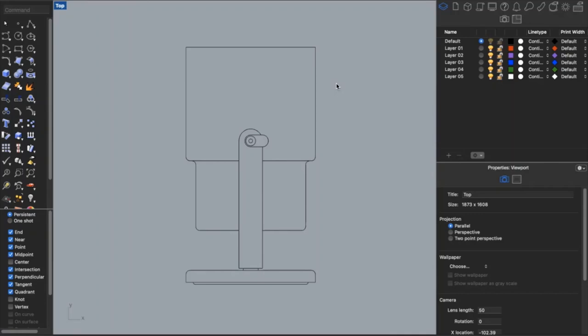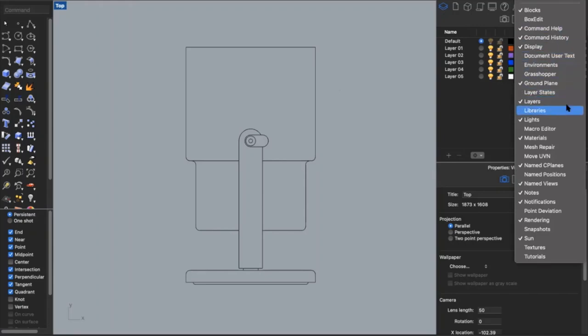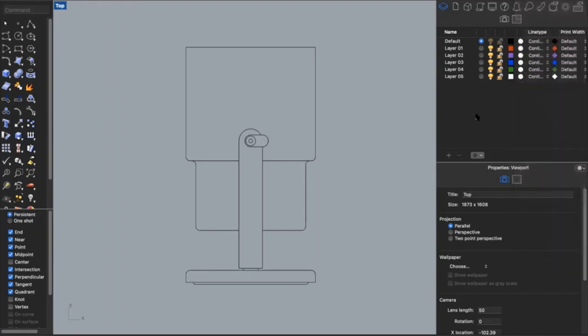I'm going to start by going to the right side of my Rhino where you'll see a panel called layers. It's these two rectangles stacked on top of each other. If you don't see that, you may need to go to the little settings and make sure you have your layers turned on. Layers can be used for a lot of things — they're usually for sorting information as your drawings start to get more complicated. In this case, I'm going to use layers to organize my line weights.